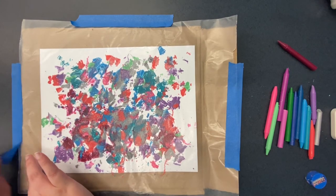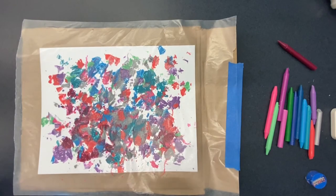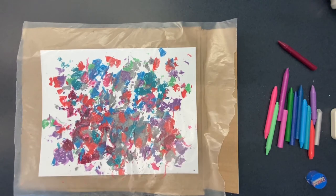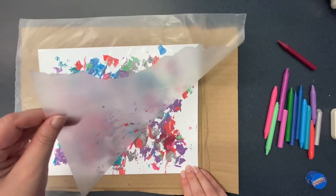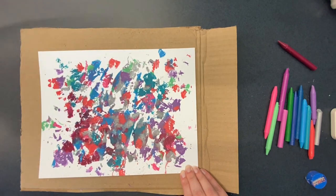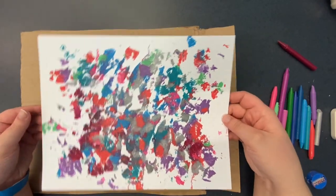Once your artwork has cooled, you can go ahead and remove the tape and then gently peel up the wax paper. Now you're ready to frame or display your art piece.